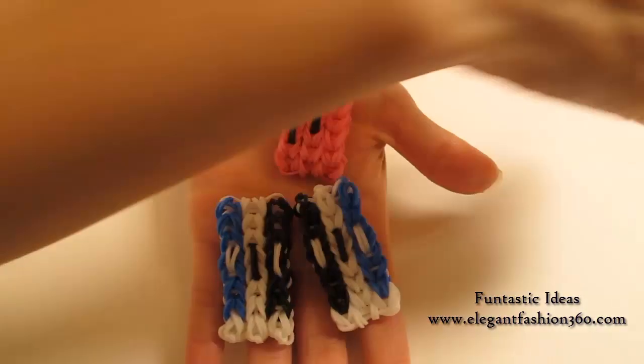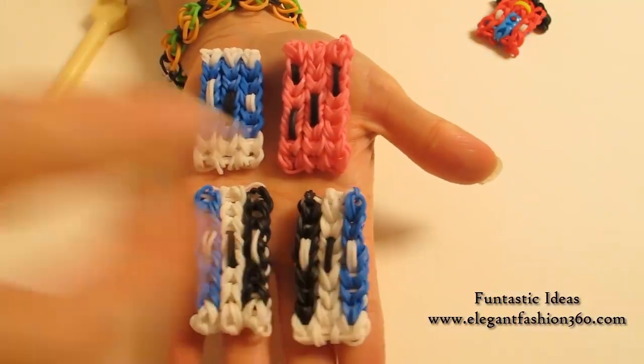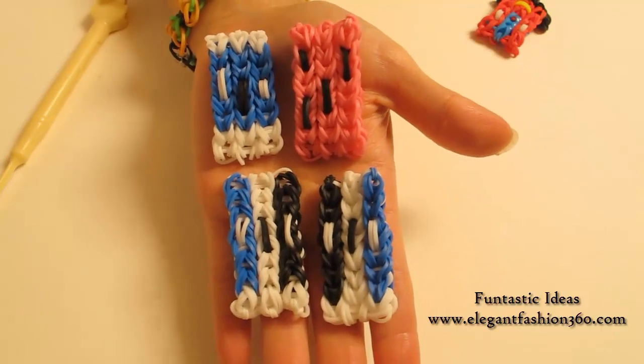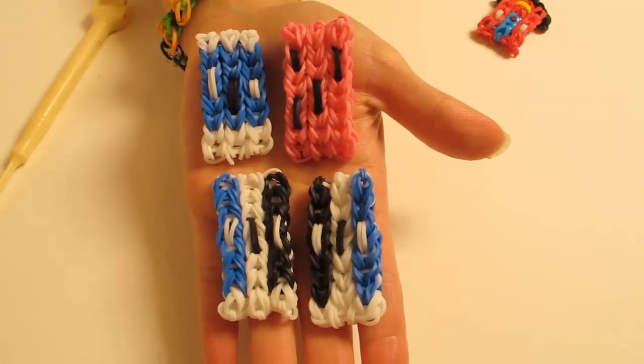You can use this design to make different brands, because erasers have so many different brands, different kinds, and different colors. This is just an idea of how you can make an eraser. If you like this video, please subscribe, like, comment, and share. Thank you for watching — see you next time!